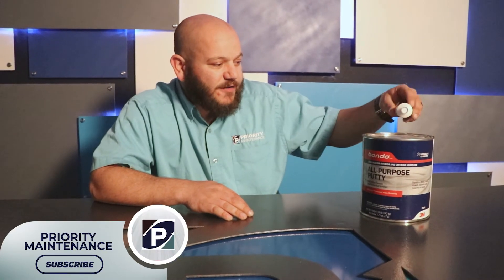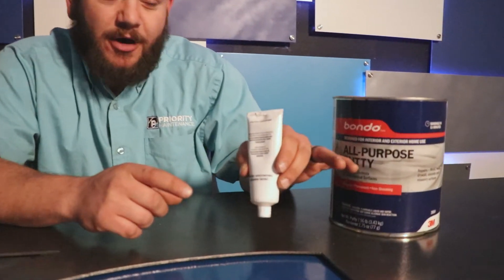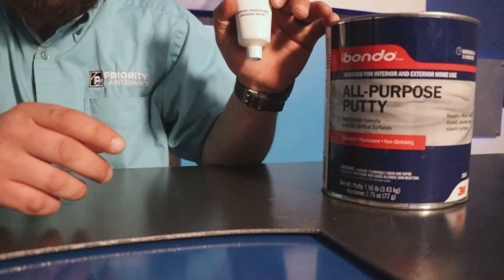It's a two-part system. It has the actual Bondo and then a cream hardener. What you do is put a little bit of the hardener in with the Bondo, mix it up real good. It's a chemical reaction that makes it dry really fast.